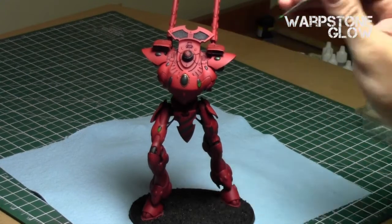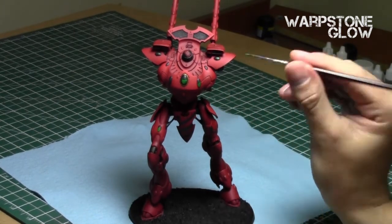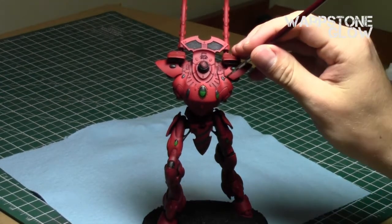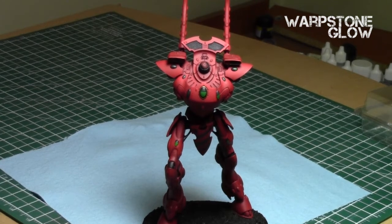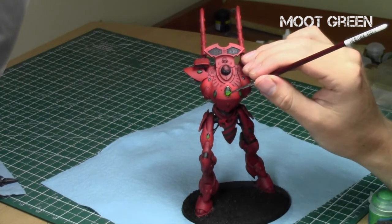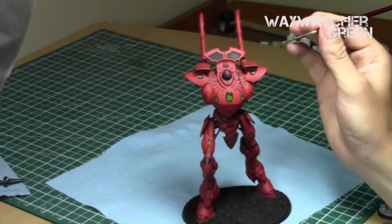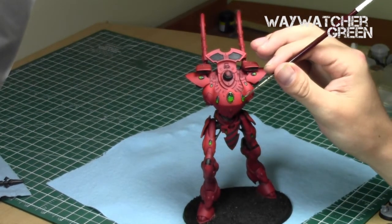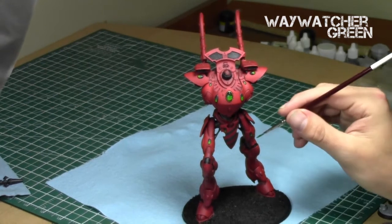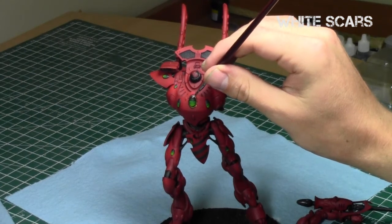After the first coat of Caliban Green was done, I used Warpstone Glow for the second highlight color. As you can see I left a lot of the top part and applied the Warpstone Glow below that point — so now there's already a gradient from black to Caliban Green to Warpstone Glow. Then I did one more color repeating this pattern with Moot Green. This would also be a great area to do a two-brush blend. I hit each part afterwards with Waywatcher Green Glaze, which really brings these colors close together and also tints that black a little bit green.